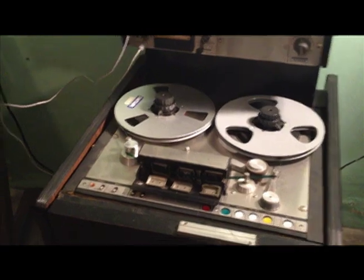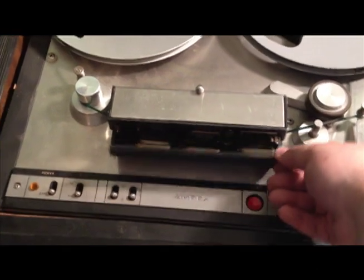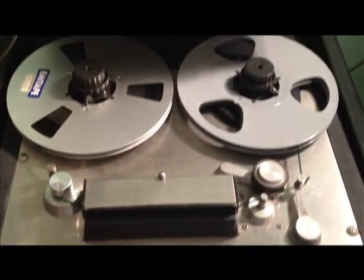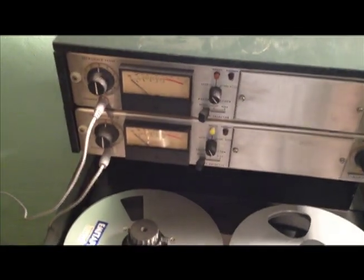So let's see what it does. This is the first time I have powered it on, and I don't know what the last time it was powered on. All righty. We have a capstan. No meter lights.